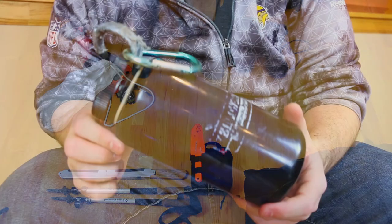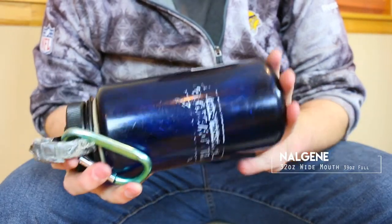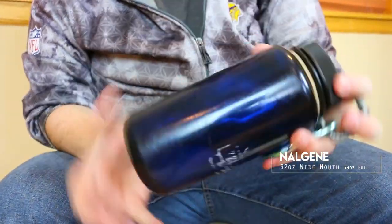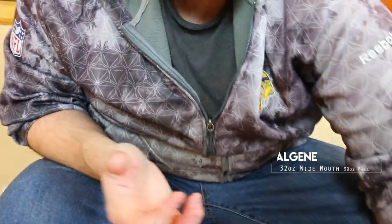Water bottle — it's a Nalgene, just your regular Nalgene. It has a carabiner clip so I can hang it on the outside. I've had this for over 20 years and it's done good by me.